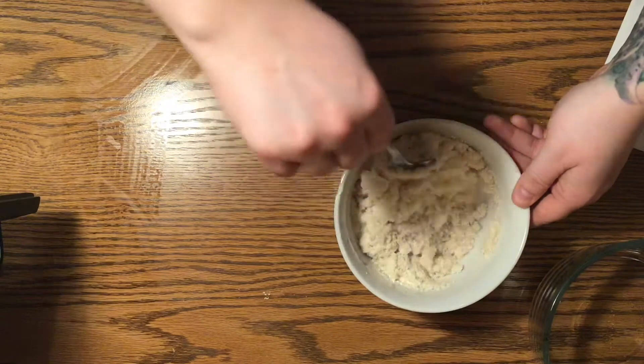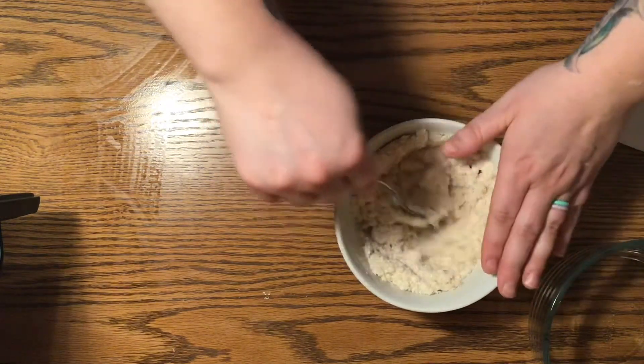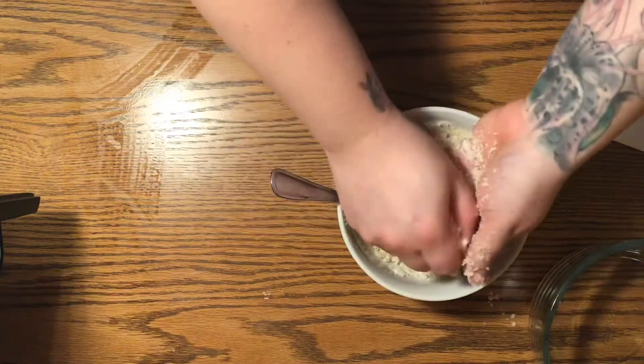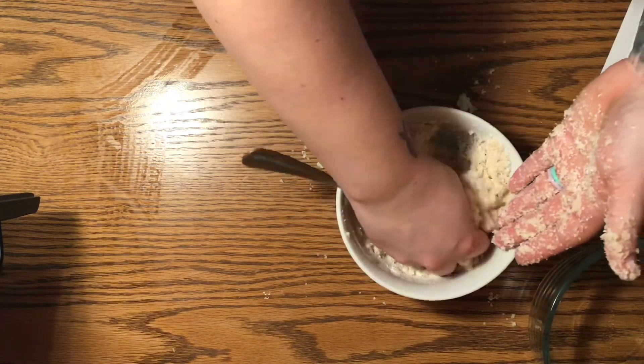Once it's cool enough and it's all mixed up, it's ready for your child to play with. Just check the temperature with your own hands and then mix it up a little bit more with your hands. And then it's ready.